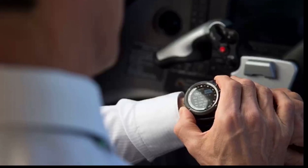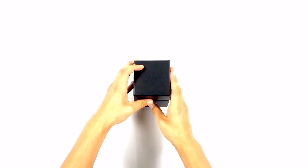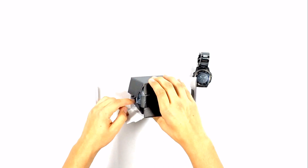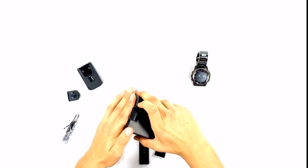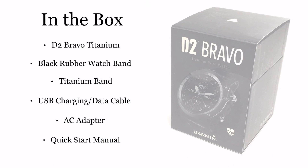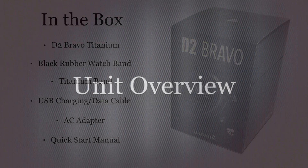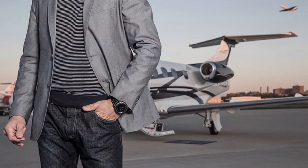Welcome to the pilot's guide for the D2 Titanium. In this Aircraft Spruce video, we'll get you spooled up on this aviation watch manufactured by Garmin. This is a third generation pilot watch designed by Garmin and is simply operated by five buttons.